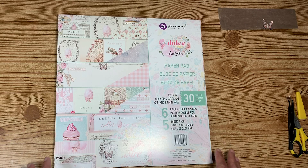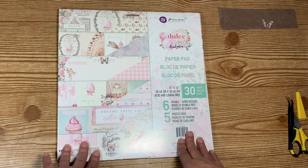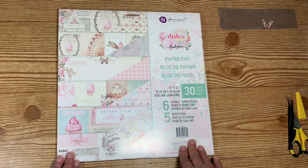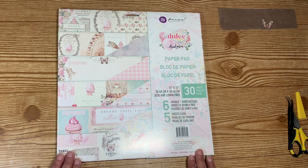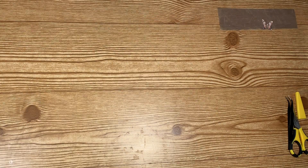Today I am going to be making a shadow box with you guys. I've had the box in my stash for a while and I'm going to use this Dulce collection by Frank Garcia for Prima. You can get this at ASC Craft Supplies — I'll leave the link and a discount code in the description box so you guys can go shop and get a discount.